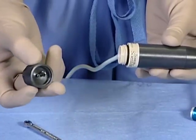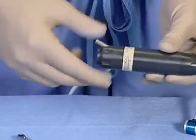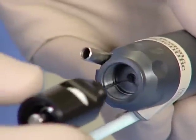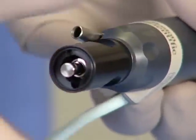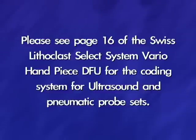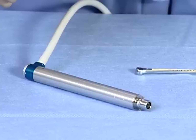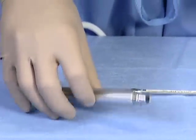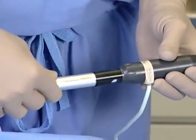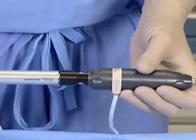Next, the angled suction connector should be attached to the threaded end of the vario handpiece. The single-use 1mm pneumatic probe is then back-loaded through the angled suction connector and hand-tightened. Please see page 16 of the Swiss Lithoclast Select System vario handpiece DFU for the coating system for ultrasound and pneumatic probe sets. Once in place, the pneumatic handpiece is then connected to the pneumatic probe interface. This is done by aligning the pneumatic handpiece with the probe and turning one-quarter turn to the right until you hear a click.